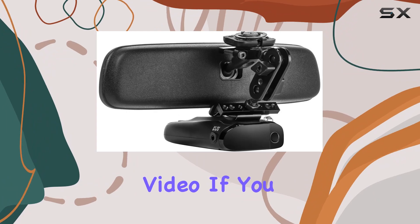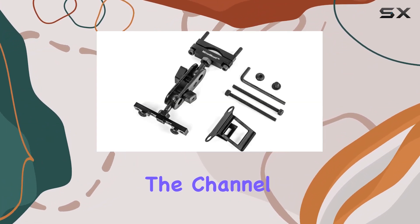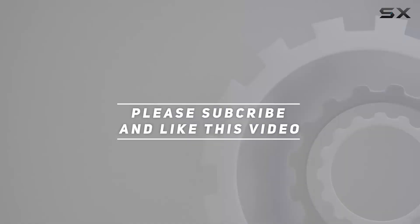That's a wrap for today's video. If you found this review helpful, be sure to give it a thumbs up and subscribe to the channel for more content like this. Until next time, drive safe. Check out the video description for the updated price, and thank you for watching.